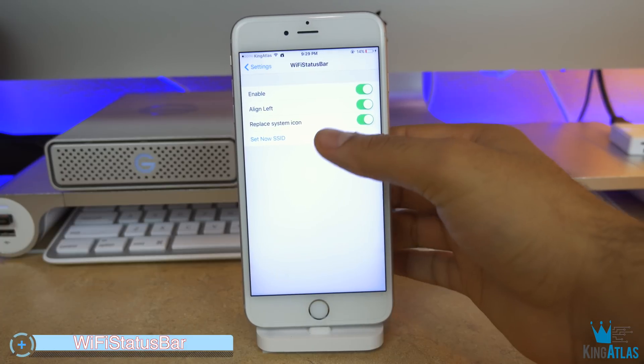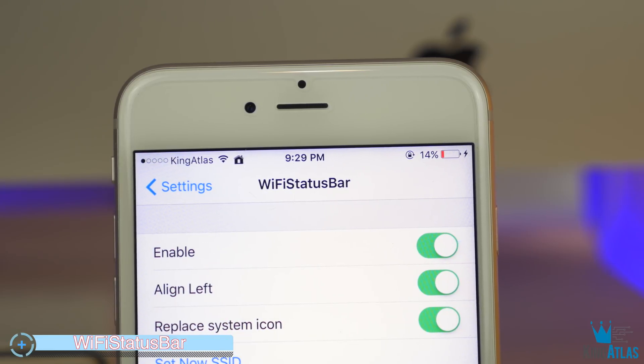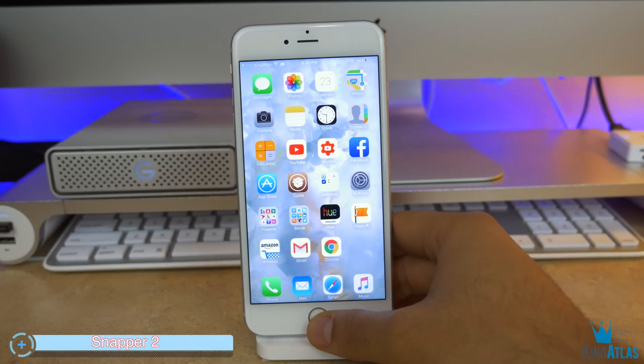The next app is a very subtle one called Wi-Fi Status Bar. Basically whenever I'm connected to my home network, you see that little home icon. It's actually really handy to have and looks pretty cool as well.